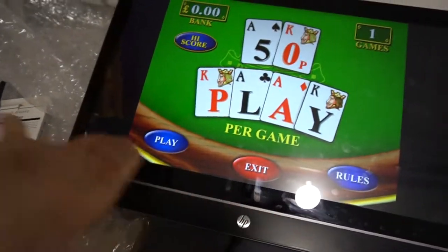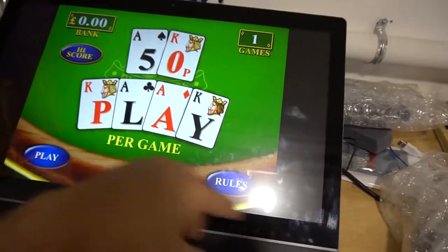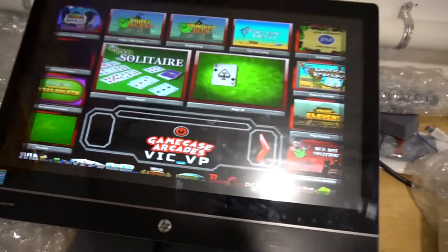That game finally ended. The first four categories are using this emulator called Itbox. The game will load and then basically there's an exit or main menu button that you press.